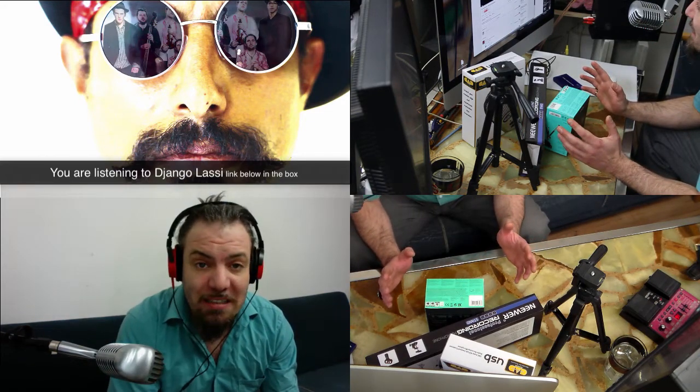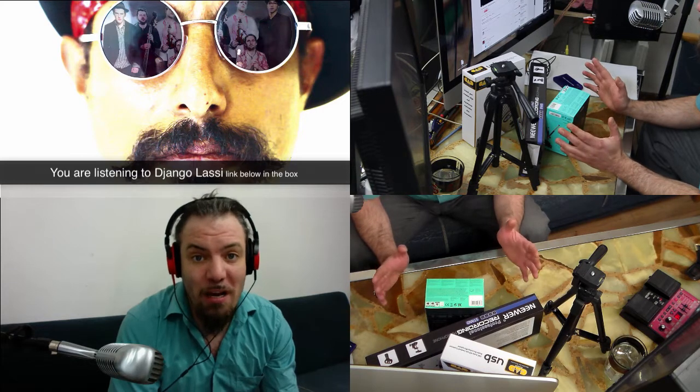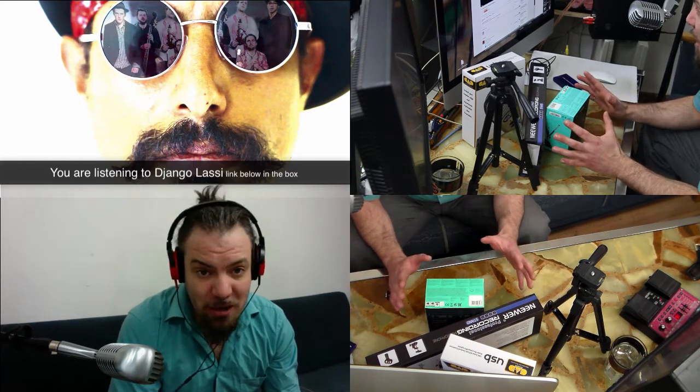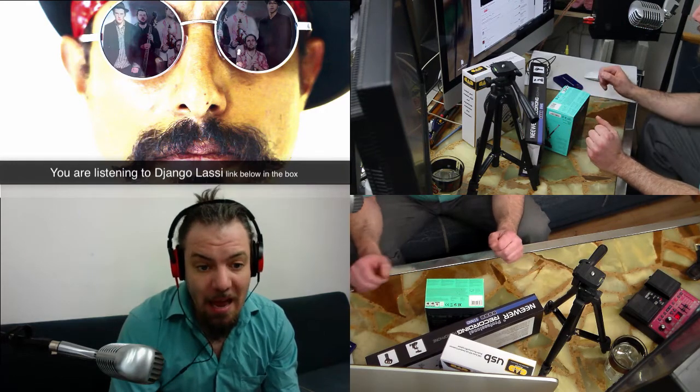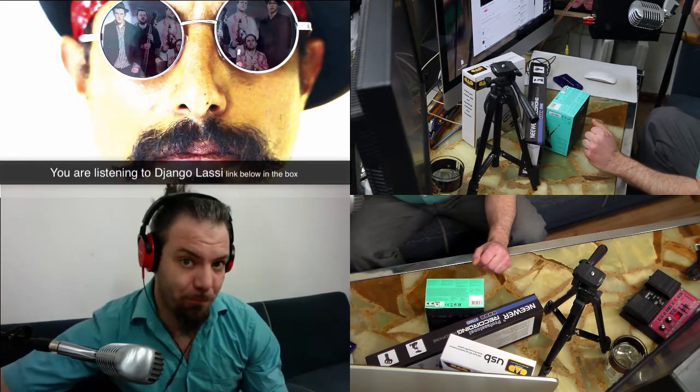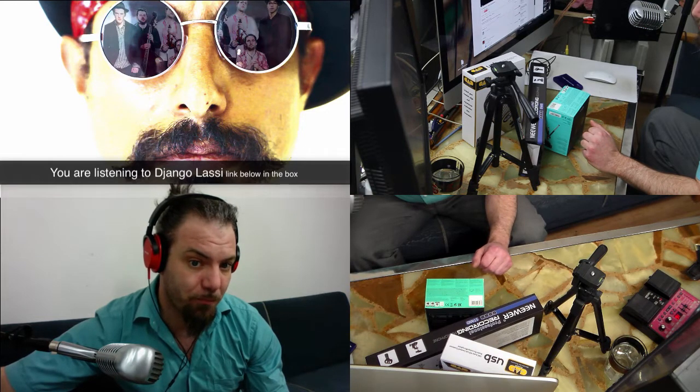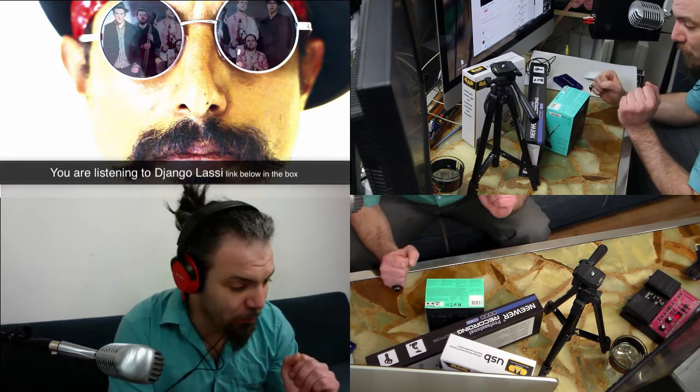Welcome everybody to the second episode of Getting Ready for the Live Stream. This is now unpacking and testing the gear — or installing it for the first time. I tried to cut this nice and crisp.